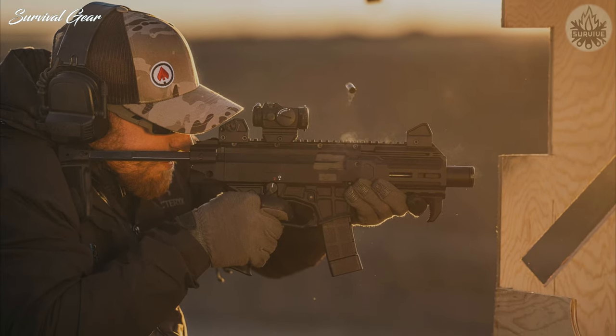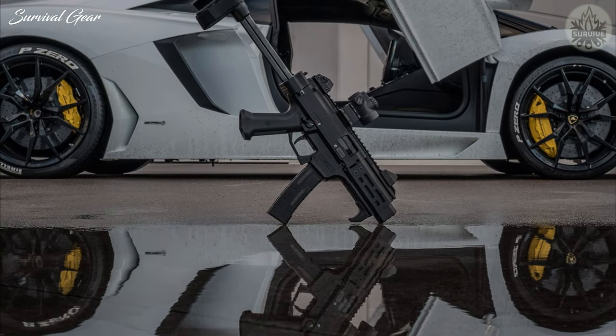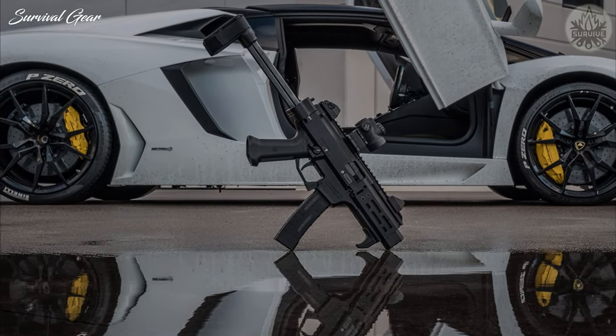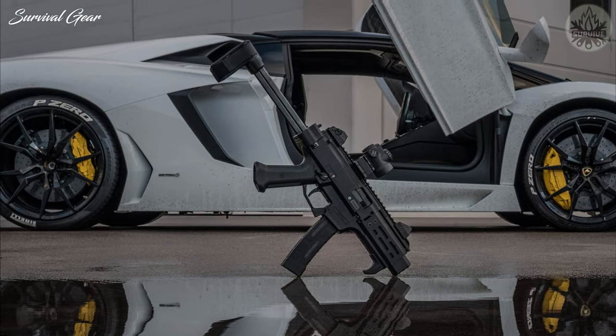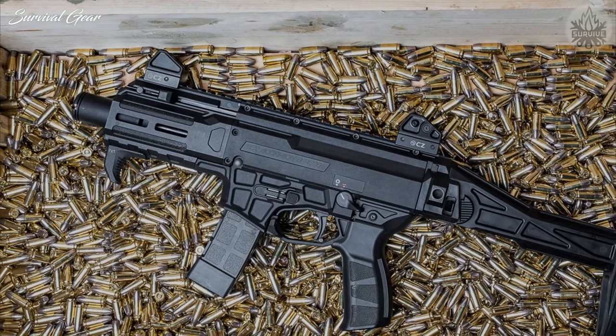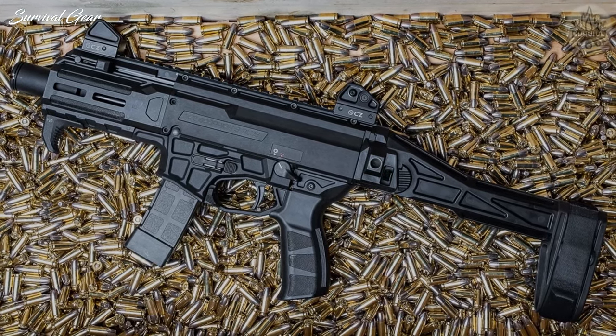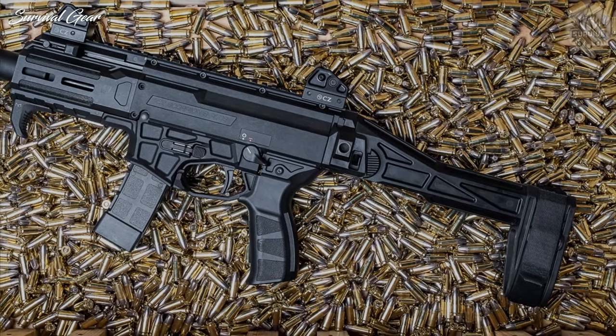The Scorpion 3 Plus Micro has an overall length of 14.6 inches, height of 8.9 inches, and a width of 2.4 inches. Its overall weight is kept down to 4.7 pounds unloaded, with its upper and lower receiver sections being made largely from fiber-reinforced polymer.